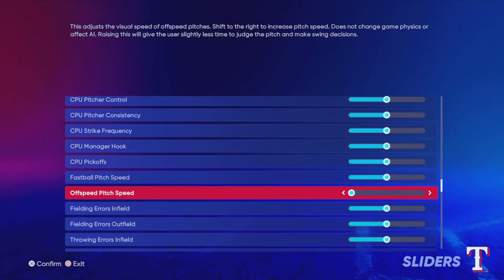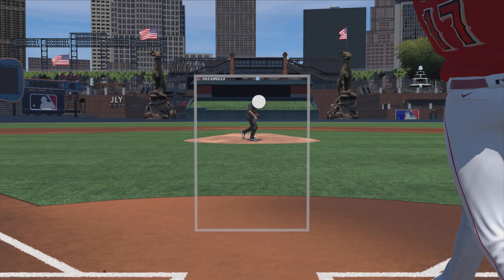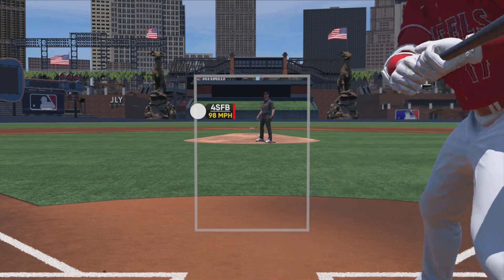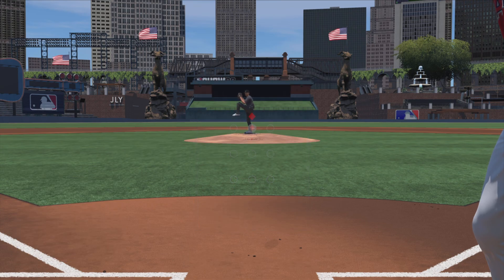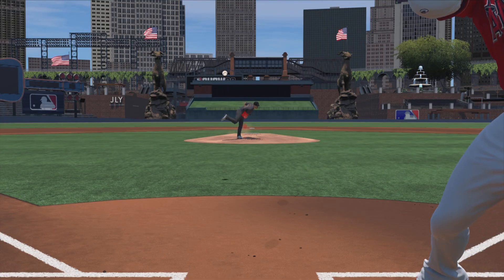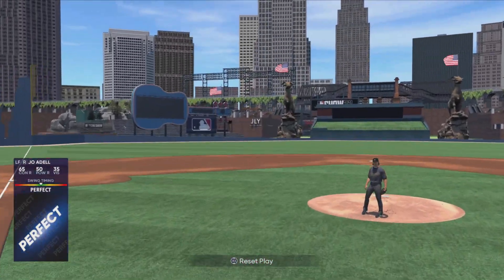Now that you have some of the muscle memory down for the different pitches, you can try bumping the speed of the pitches back to normal, and you're going to begin to notice how even though the pitches are faster and harder to time up, you're going to have a general idea of where the pitches will start to go based on where they're starting out of the hand. If you're struggling with getting your timing down, make sure to check out my how-to-improve-your-timing video — I'll put the link in the description. This video will teach you another drill that will make these normal speeds look like beach balls, and it becomes very easy to hit them.